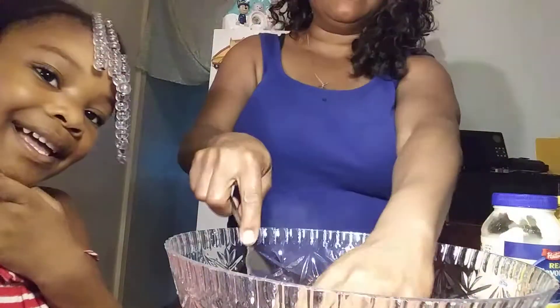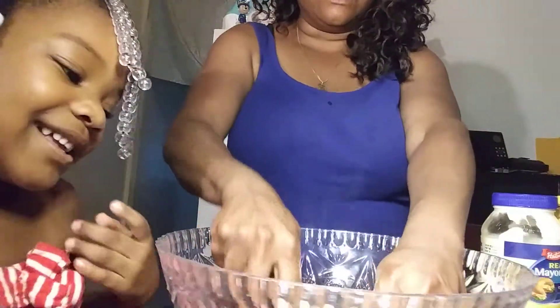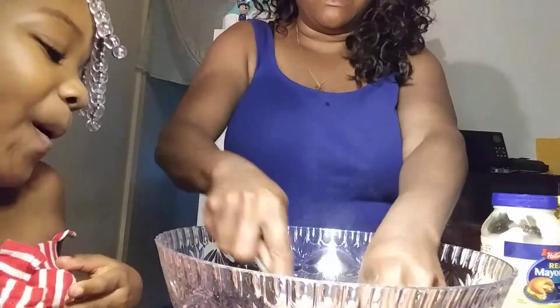I know y'all can't see me, but y'all don't want to see me — y'all want to see me cook. Zyla, you're going to chop these eggs like this in the bowl.